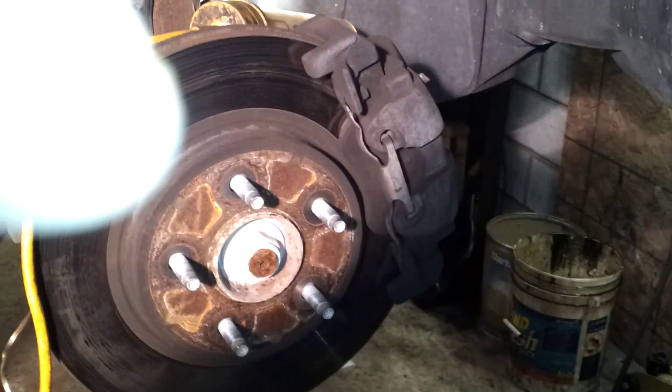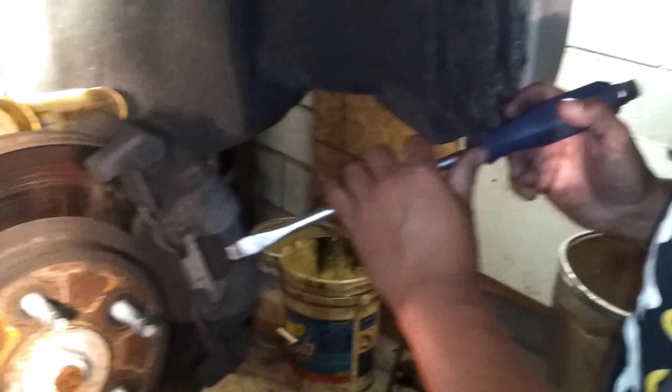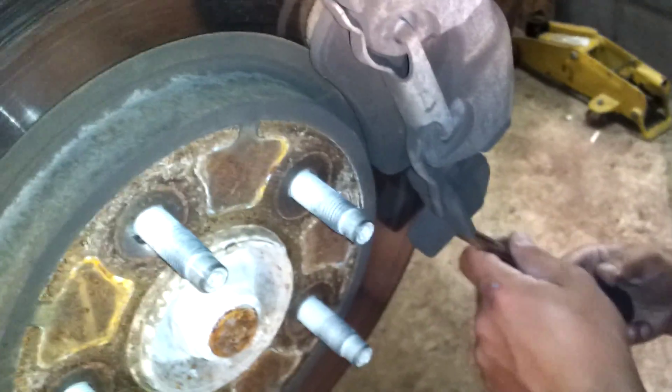Speak up because you're probably going to hear the fan in the background — we got the fan going because it's hot. First thing is take the clip off. You already got the bolts out. Just go ahead and try to pry the caliper back. See if you can pry the caliper off. You've already pried the pads back — make sure the pads are still pried back so the pressure is off.